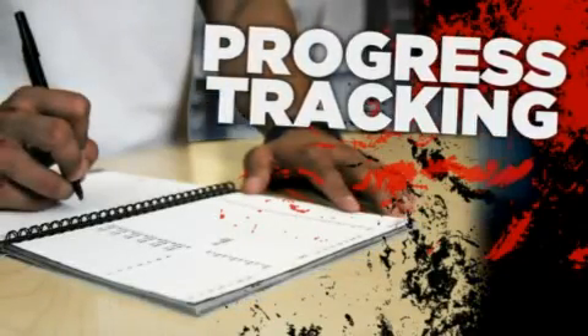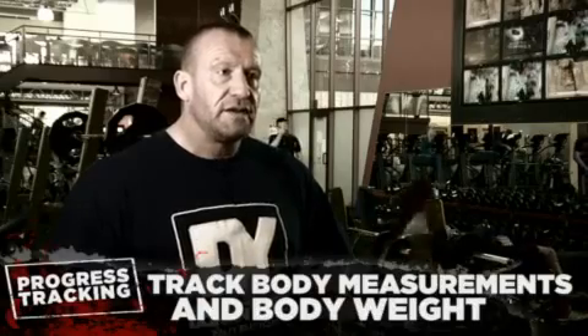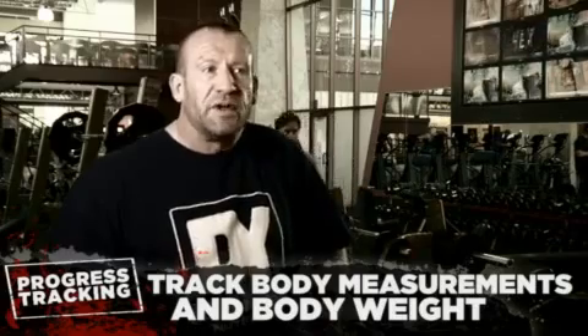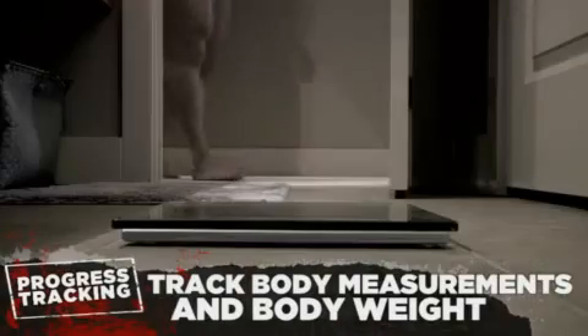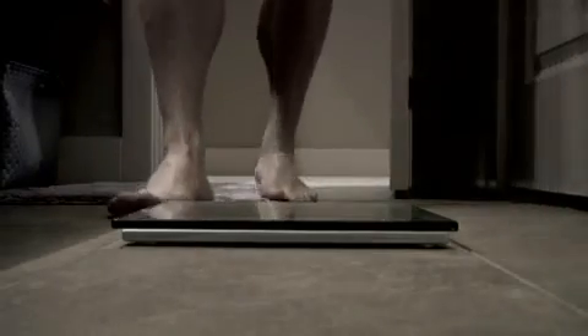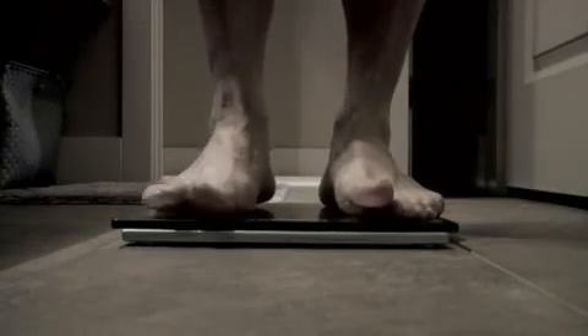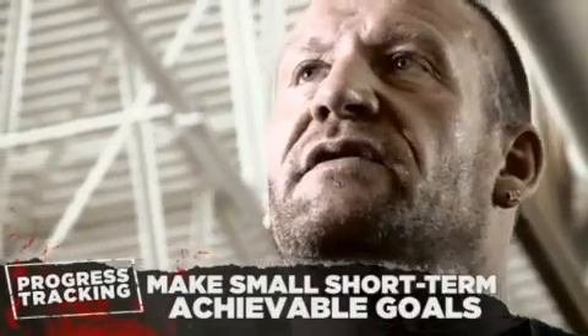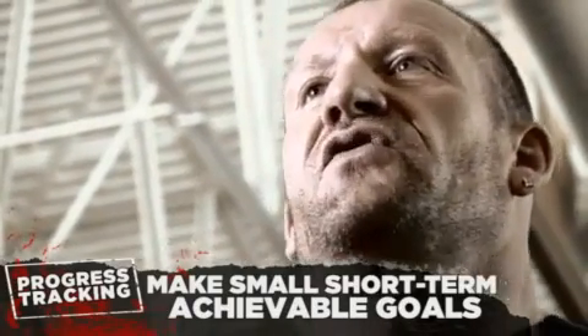I always tracked strength because it's a good indication — if you're getting stronger, you're getting bigger, and vice versa. I would track body weight and even do measurements like measuring my arms. It might sound a bit old school, but if you've got various factors, you can see if they're all increasing. Track your body weight on the scales, track your strength levels from month to month, and have a goal each month — even if it's just two pounds, that's 24 pounds by the end of the year. It's a huge gain.